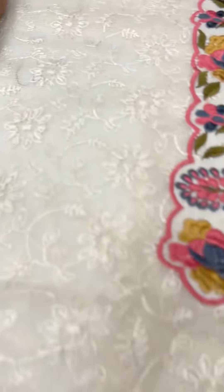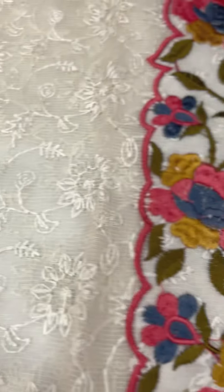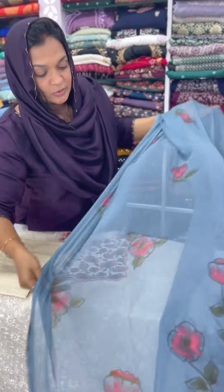This is a standard piece in the resort — a rich look. This is a cotton silk bottom and a soft chiffon. This is the design of the resort. I will show you how to make a complete thread work.